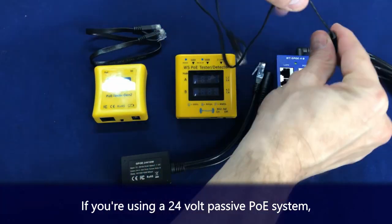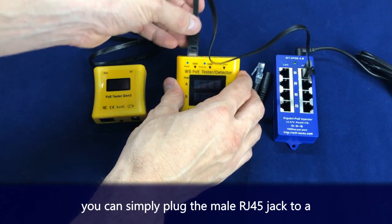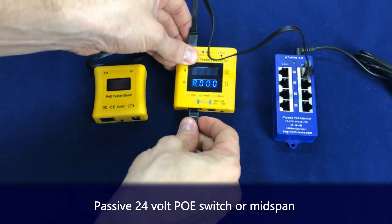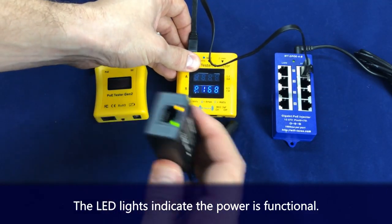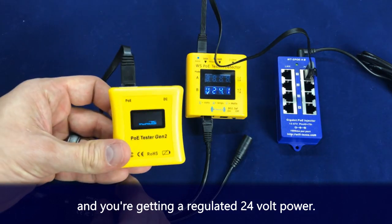If you're using a 24-volt passive PoE system with an unregulated power source, you can simply plug the male RJ45 jack into a passive 24-volt PoE switch or mid-span. The LED lights indicate the power is functional and you're getting regulated 24-volt power.